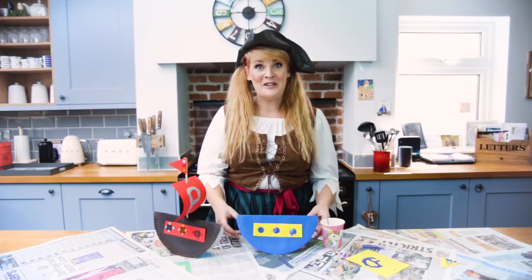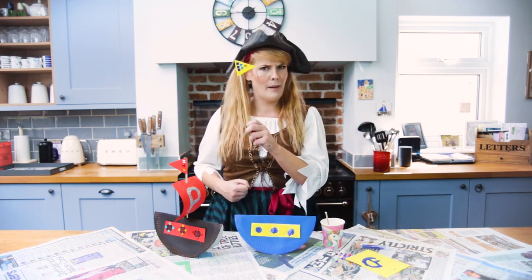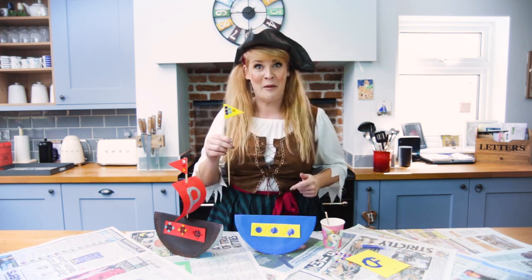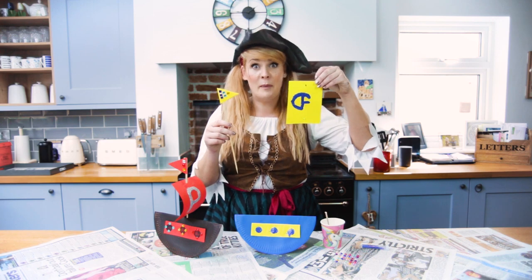Now that our pirate ship is dry, it's time to assemble the mast. I'm going to take my mast or kebab stick from earlier, which I've already added a small sail to the top of. We're going to take it and now we're going to add our big sail.